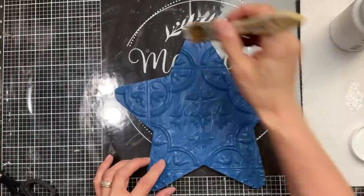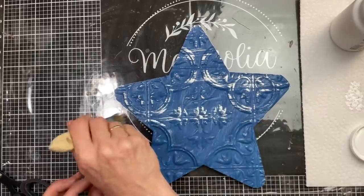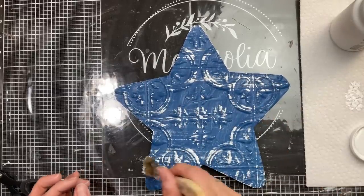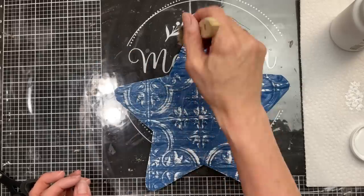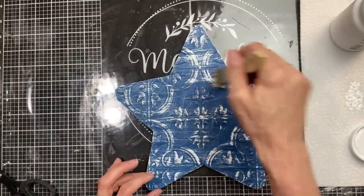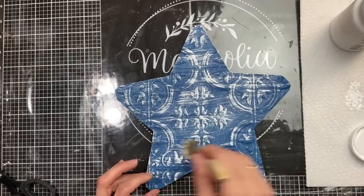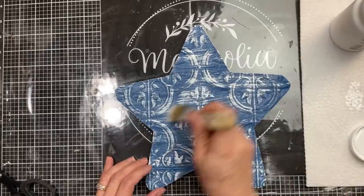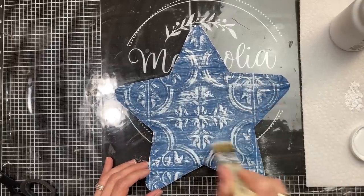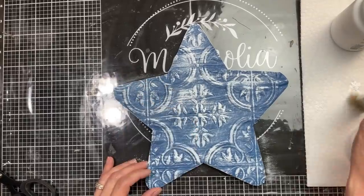Now that our blue paint is dry on our star, I'm going to take a chippy brush and some white chalk paint and we're just going to give this star a distressed look with the white. I love this technique and you can do as much or as little of the white as you want. As I go, I start with the smallest amount and then I just add a little bit more white until I end up with the look that I want.